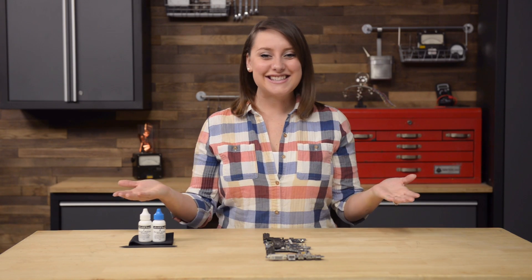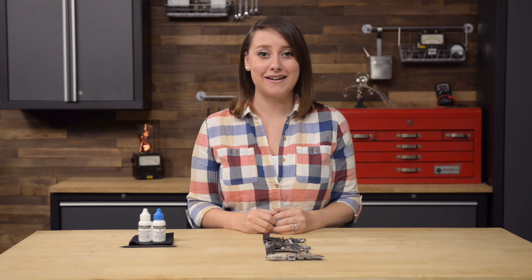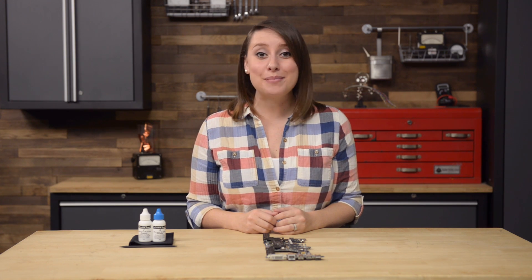Hi, I'm Gwendolyn with iFixit and this is Basic Skills, where I show you the tips and techniques of the skills involved with repair. Today we're going to talk about thermal paste, how to clean it and how to apply it.